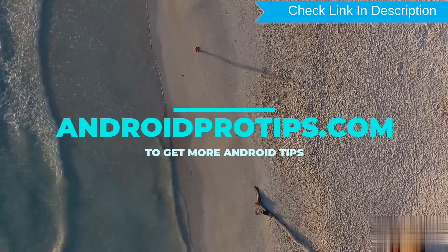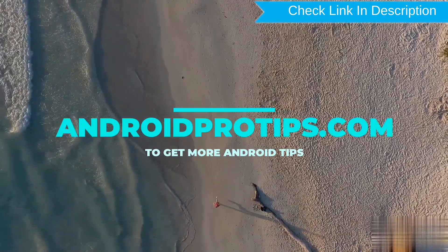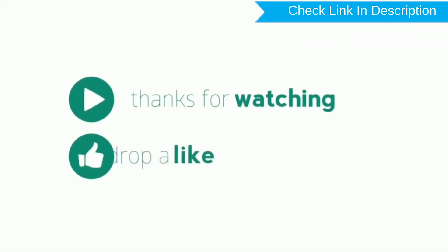Follow AndroidProTips.com to get more Android tips. Like, comment, share. Thank you.